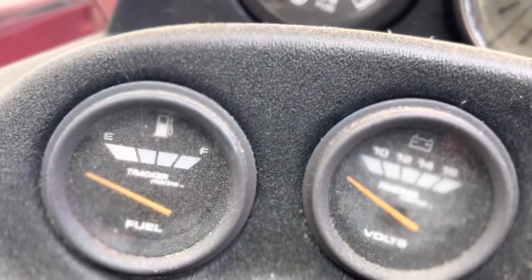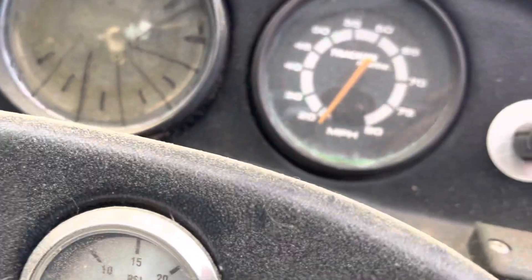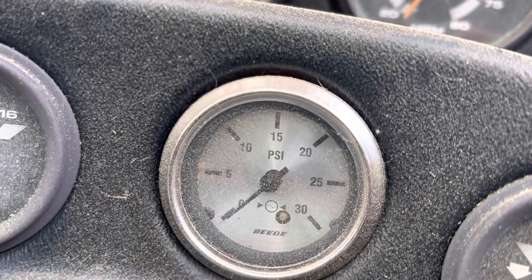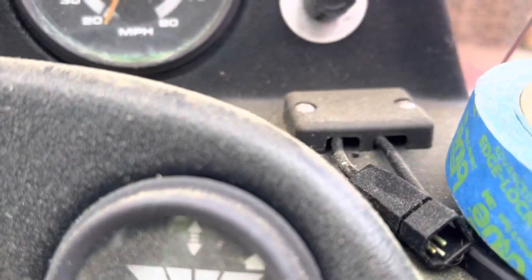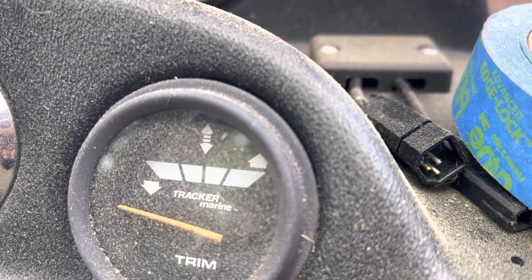The fuel gauge doesn't work — I think it's the sender unit. The voltmeter works. I guess that's the water pressure gauge. And the trim gauge — I never saw the trim gauge work.